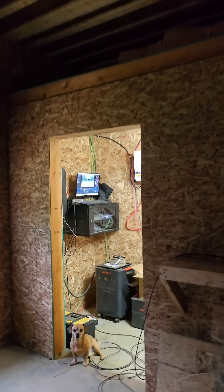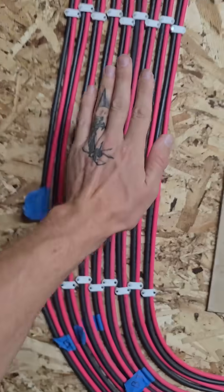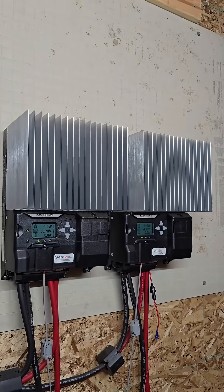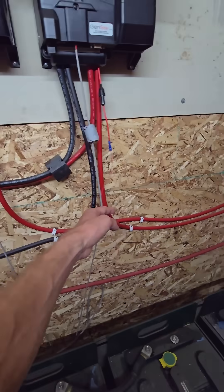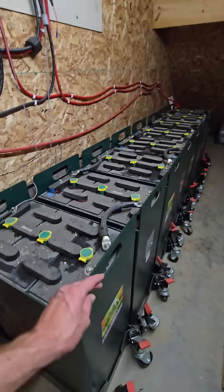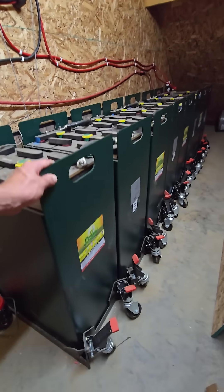There's a closet under here, under the steps. All the panels come down here, and these wires go into this combiner box, go to these two charge controllers. Some of the wiring is still a little bit messy, but after that it goes down to this big battery bank — upgraded from 20 kilowatt hours of lead acid to 120 kilowatt hours.